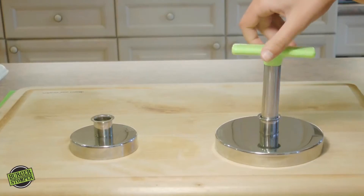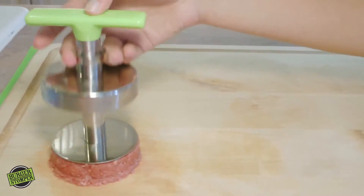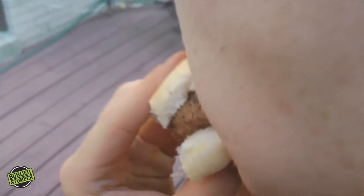Want to also make sliders? Simply screw on the slider attachment and you can stomp 2-ounce sliders in seconds. They're great for parties and the kids will love them too. They will cook evenly every time.